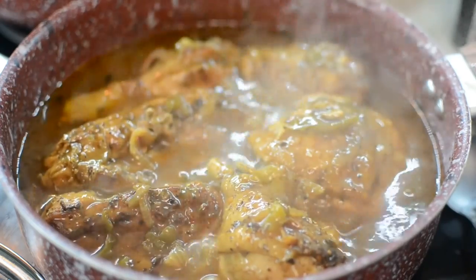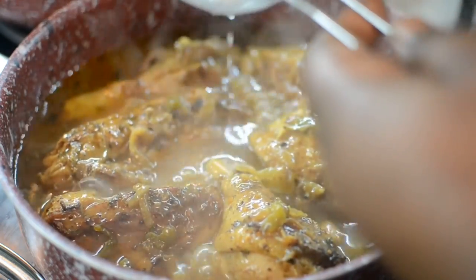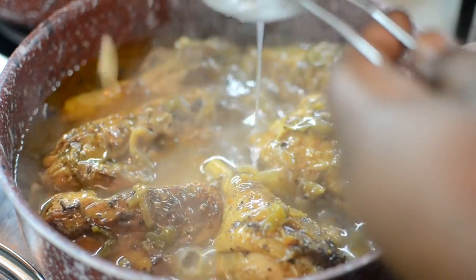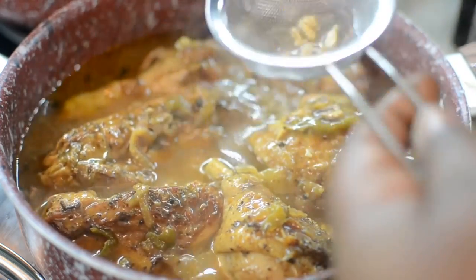Let's move on to the chicken. This is what the chicken looks like — we're about to finish this up. Make sure you taste it and adjust with salt and pepper. I'm finishing it up with the other half of my lemon.